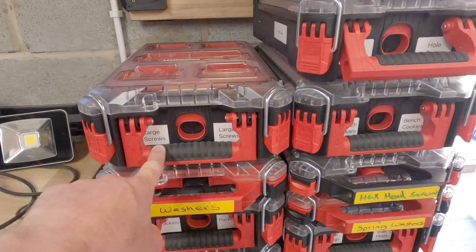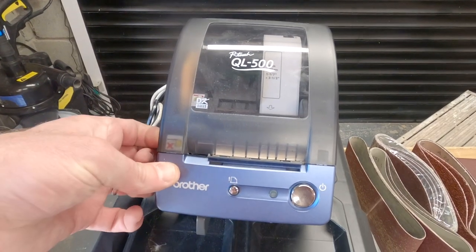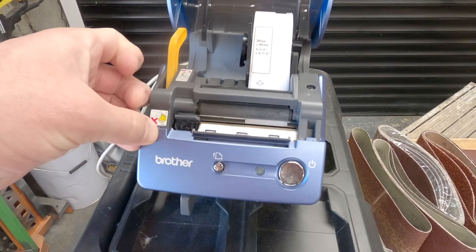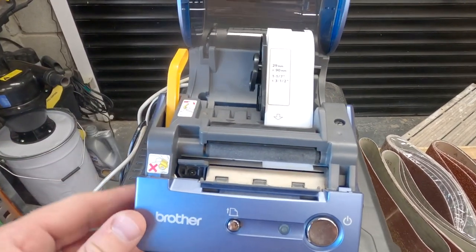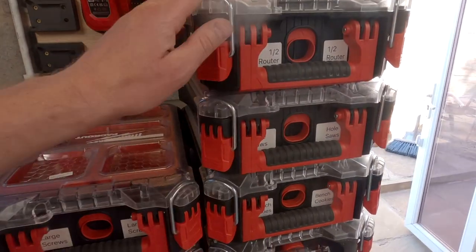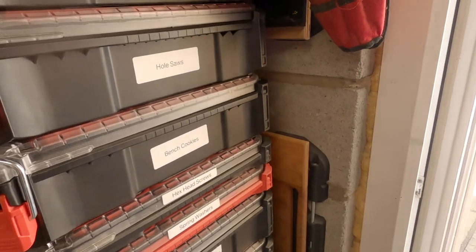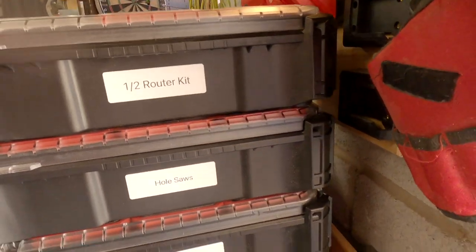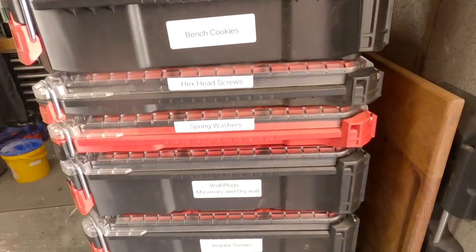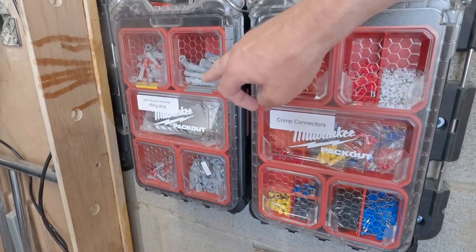I then got more sophisticated and dug out a label printing machine which is probably about a decade old. I got some 29 by 90 labels, cut them in half and stuck one either side of the clip release, and also did a full one on the side as well. The contrast works really well — you can really see what you're storing in each box, and it works fantastically.